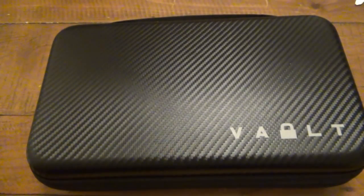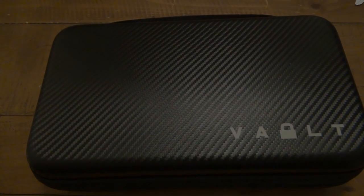Anyway, I just thought this Vault case was really cool, so I wanted to share it with everyone. If you end up with one of these, let me know in the comments what you could use it for — there's a ton of different things you could do with it. That's it for now. Hopefully you guys have a wonderful day and I'll see you tomorrow with a brand new video. Take care.